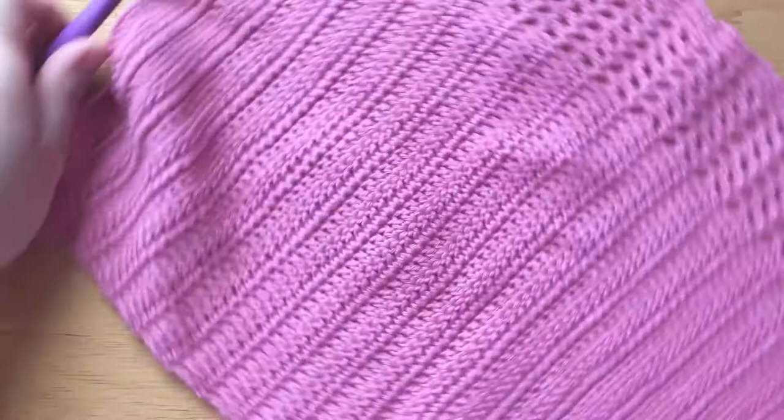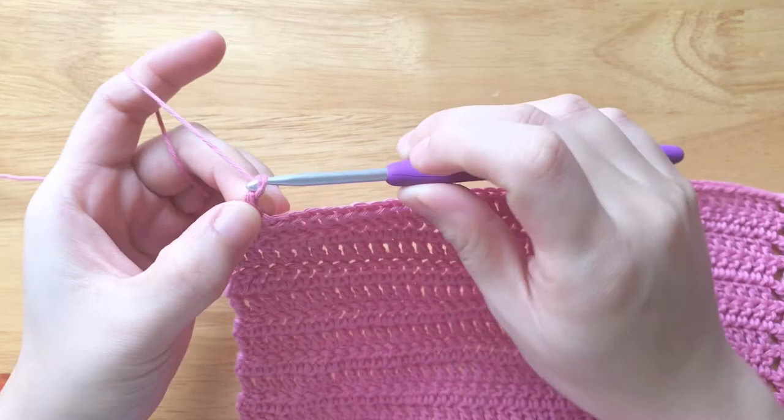Repeat from row 2 to row 3 until row 74. Fasten off and leave a tail of yarn to sew the 2 sides of the top panel together.